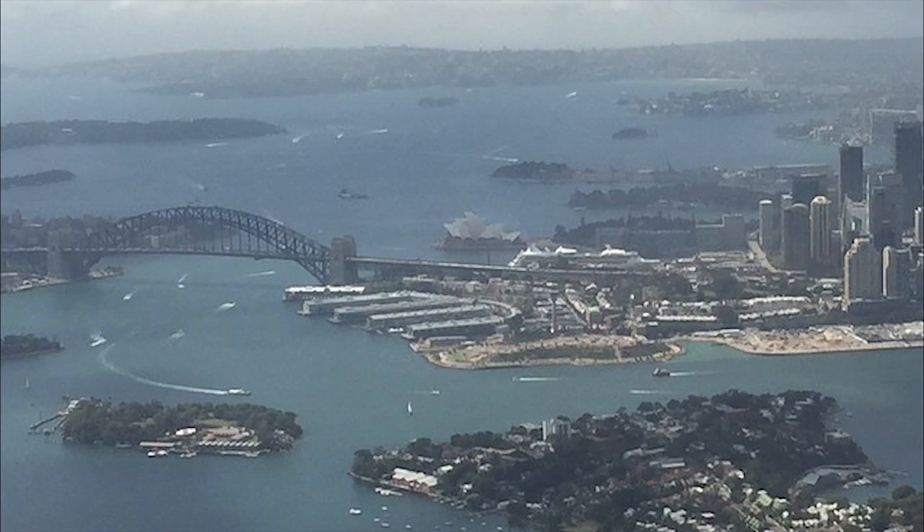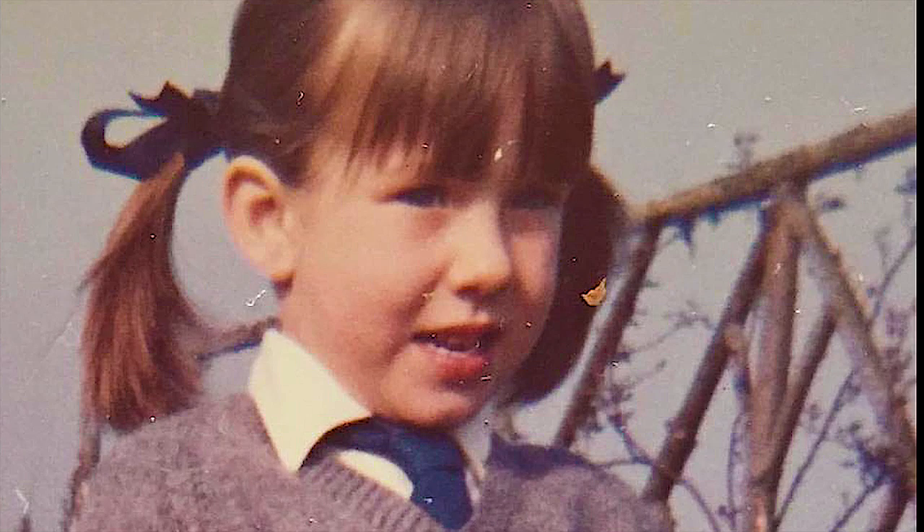Lynette Anderson, Lesson 1, Making Hexagons. My name's Lynette Anderson. I live in Australia, although I grew up in the Dorset English countryside. The course that we're going to be doing is called Hand Embroidery, Stitching and Appliqué, and I'm going to be showing you all sorts of exciting different techniques.